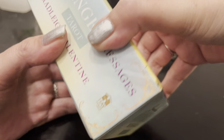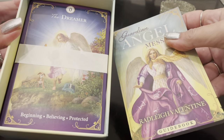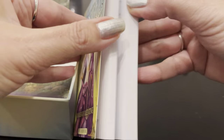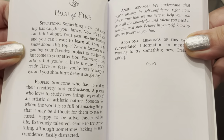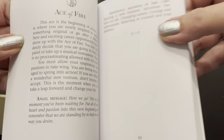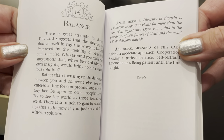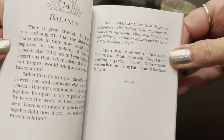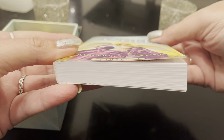All I did was take the plastic off and I'll go through all the cards and show you — I did not even take a peek at all. So let's see what the guidebook is like. It's like a paperback book. Oh, this is beautiful. Going through it, there are no colored pictures, but it gives a full description, situations, people, angel message — I love that — and the additional meanings of the card. This is really beautiful how they're doing it. It's 204 pages, so you can really dive in with this.